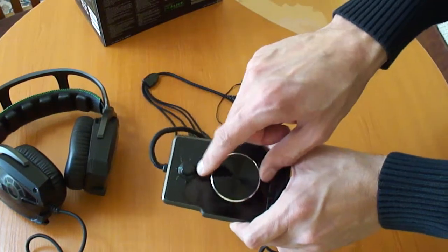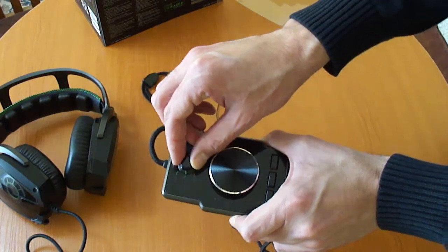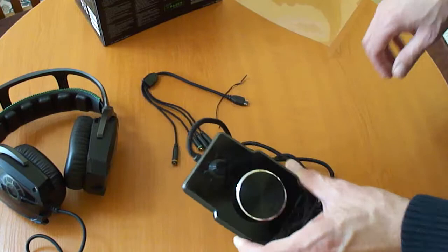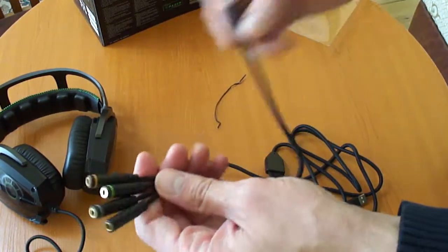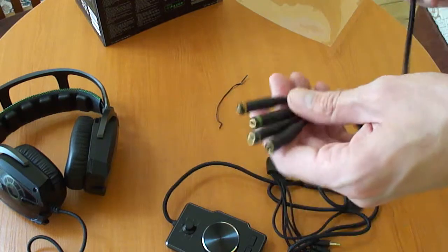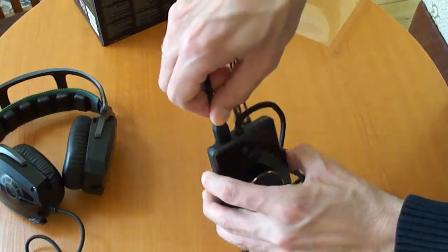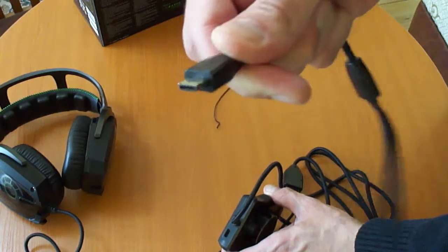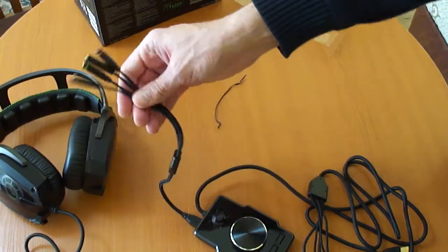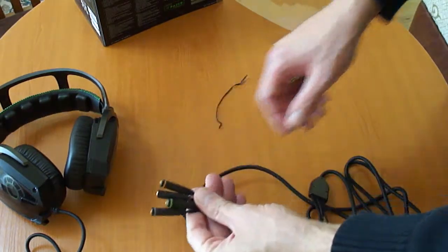This knob controls the volume for all the different channels — you have main volume, front, center, side, mic volume, subwoofer volume, and rear volume. Let's go back to this cable — on one side it has a proprietary jack, and on the other side it's standard stereo headphone jacks. You plug the proprietary end into the mix amp. It looks like a micro USB but it's not — it's proprietary. This way you can power external speakers without needing splitters.